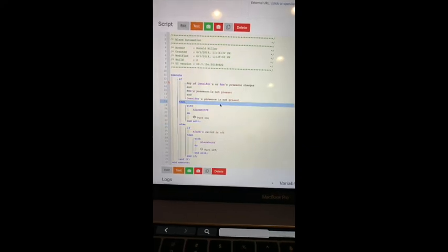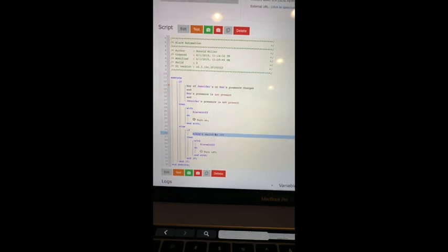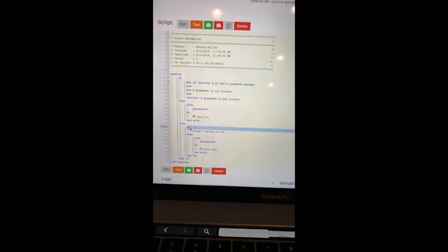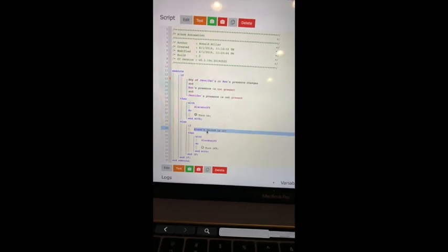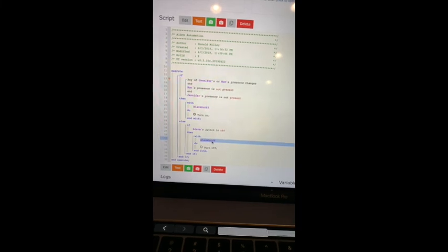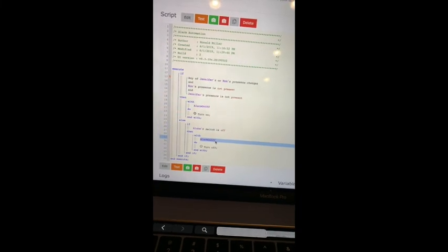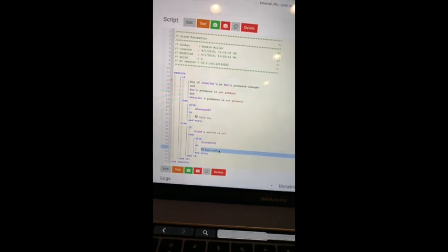Then when we arrive and we are present — so if those conditions don't apply, it'll jump into the house mode — and at that point, if the alarm isn't currently going off, it will turn off the alarm and set the alarm status back to off mode. That way we don't have to enter the code when we come in the house.